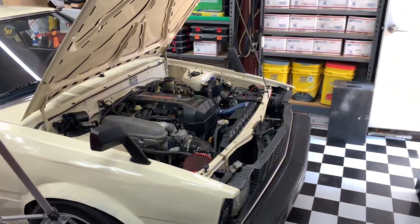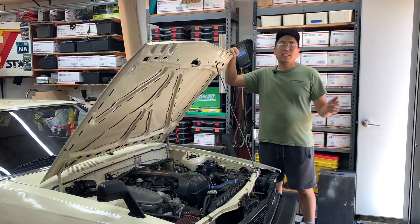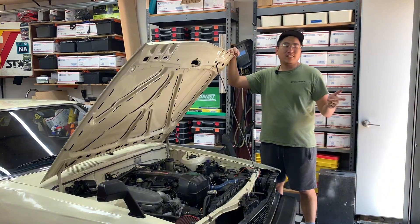Let's take apart this perfectly good running car. I got the ECU back in December and the adapter plate for the ITBs back in March, so it is now June — it's taken me three months to get started.